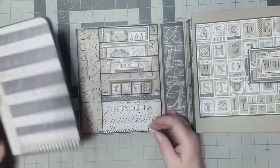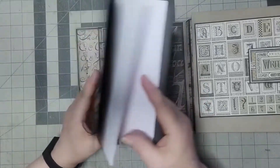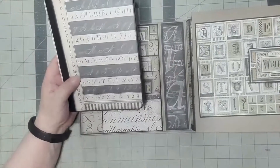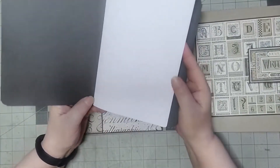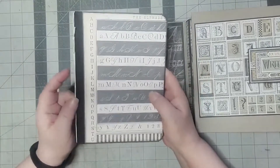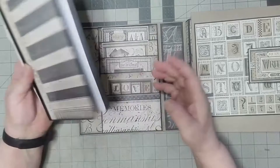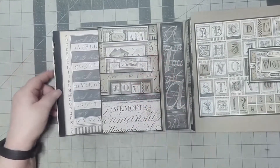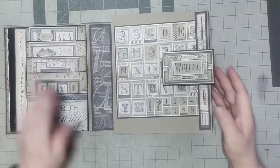Here we have a journal. The pages are held in by the strings, so you can pull them out and replace them. As an afterthought, I'm going to take these out and tea stain them, then put them back in so that they go with the overall appearance of the folio, because it has this vintage look to it. I think I'm going to do that before I let it go. It just tucks right back in there.